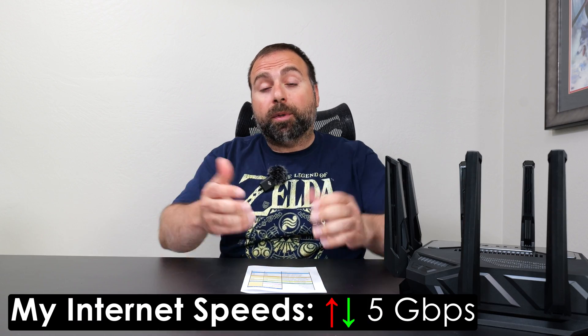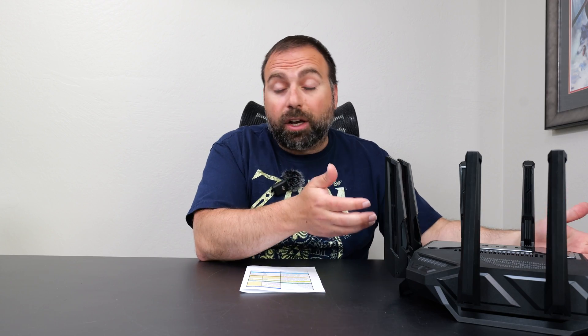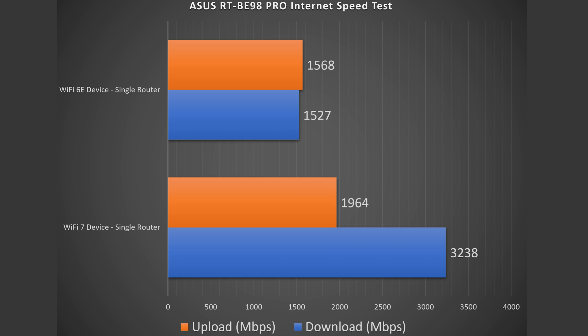When you're accessing the internet, you are limited by your internet speeds. For me, that would be 5 gigabits per second upload and download, and this router can certainly handle the speeds because it has up to 10 gigabit ports. When I test with an Ethernet-connected device like my computer, I do get those full 5 gig speeds. Wi-Fi devices can't always match that, but I got just about 3.2 gigabits per second download on the Wi-Fi 7 device, and right around just under 2 gigabits per second upload. Wi-Fi 6E wasn't as fast, but still very fast.